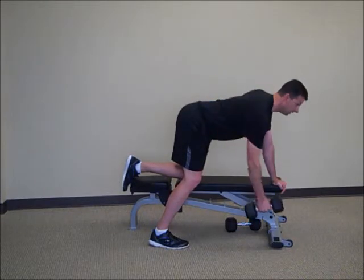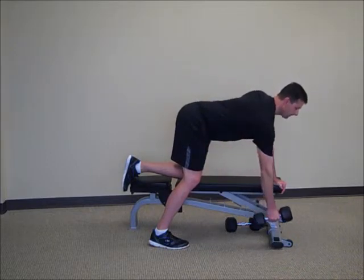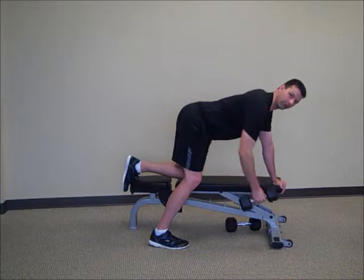We're going to row this up. Make sure you drive the elbow all the way up. The dumbbell should kind of come between the lower ribs and the hip.